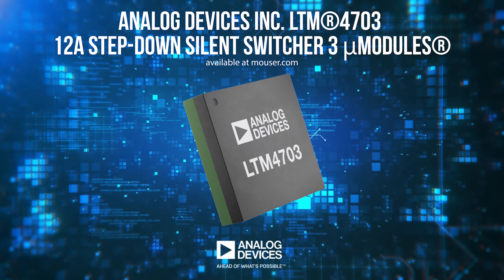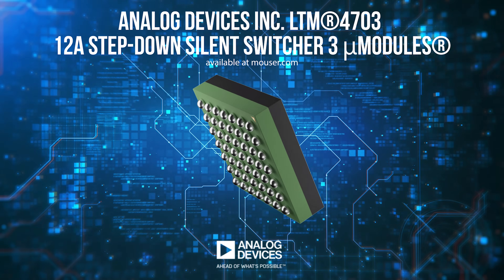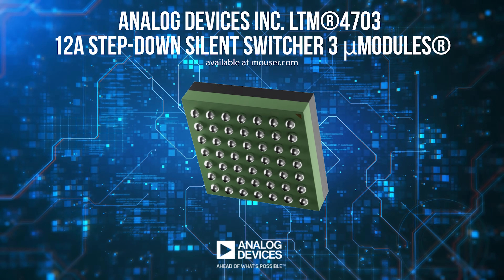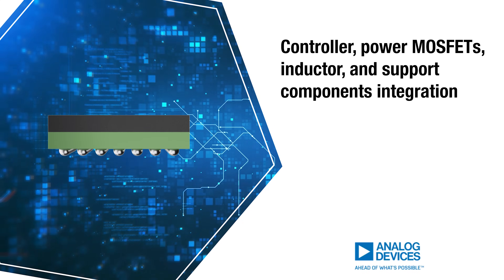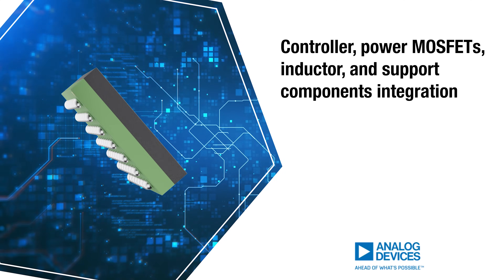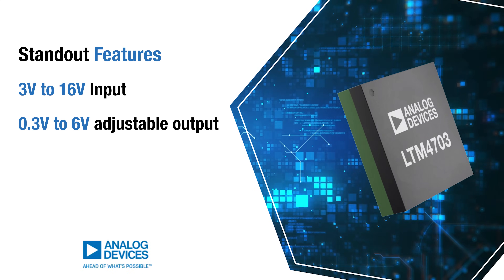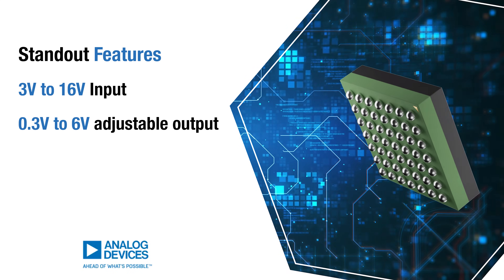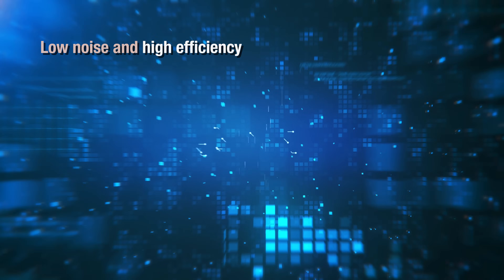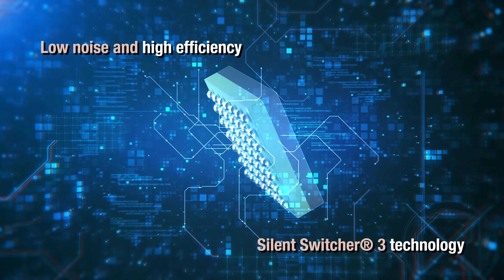The Analog Devices LTM4703 is a compact 12-amp step-down micro-module regulator housed in a BGA package. It integrates a controller, power MOSFETs, inductor, and support components, simplifying design. Its standout features include a 3-volt to 16-volt input and 0.3-volt to 6-volt adjustable output, delivering low noise and high efficiency using silent switcher-free technology.